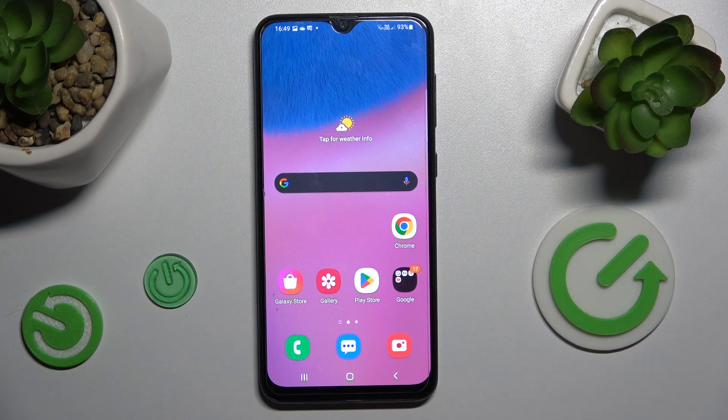Hey guys, welcome to HeartResetInfo channel. Today I have Samsung Galaxy A30s and I want to show you how to take a long screenshot on this device.